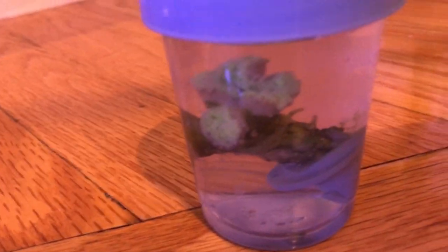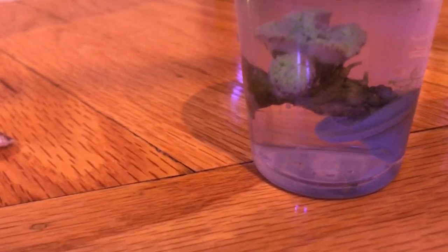I also picked up this hammer coral — it's kind of like a frag but a fairly large frag, and it cost $25.